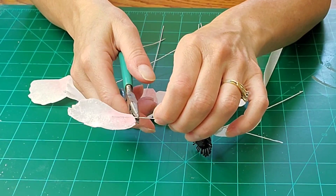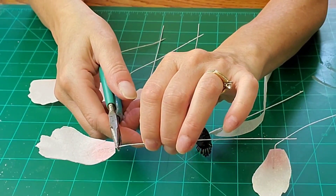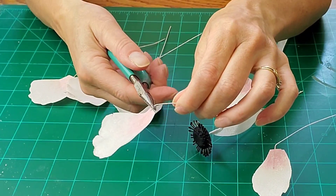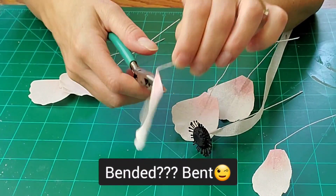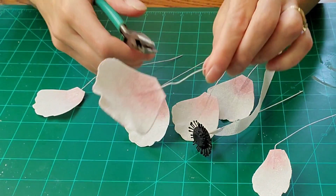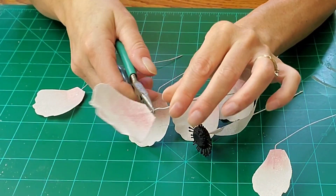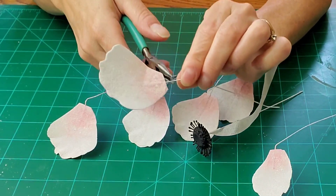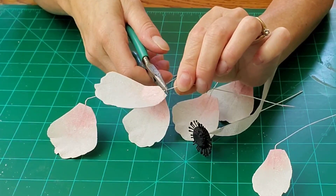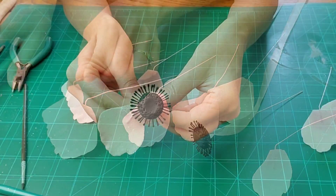For the petals I used 24 to 26 gauge wires so that they can be bent a little bit. For the stem and center, I used 18 to 20 gauge — a little thicker to hold more weight. Not that you really need to worry about that with wafer paper, but you do for gum paste.